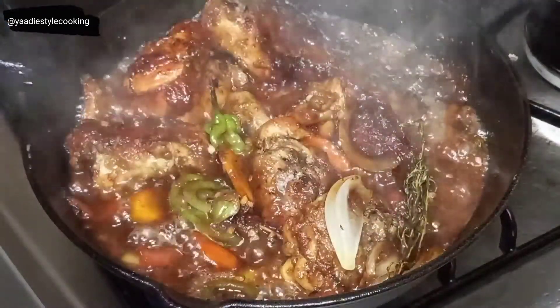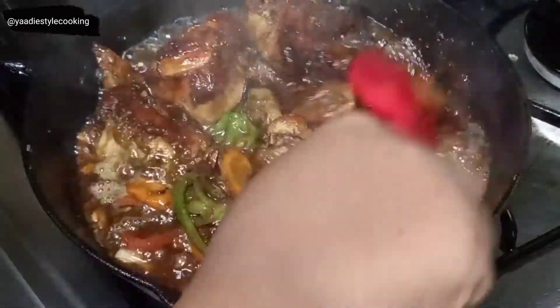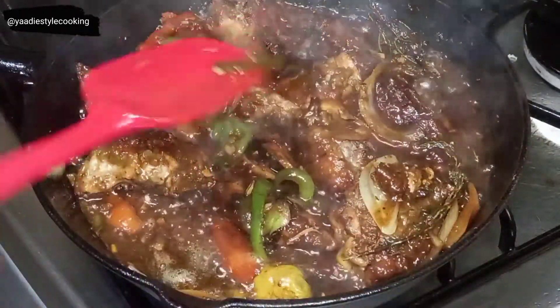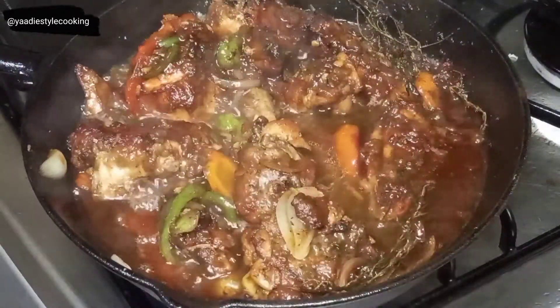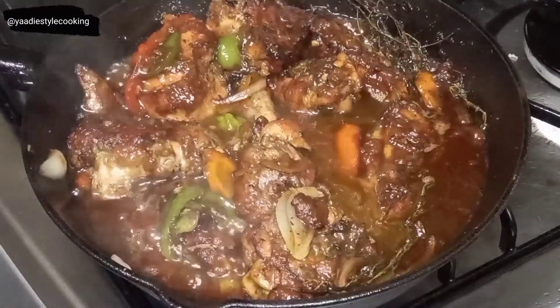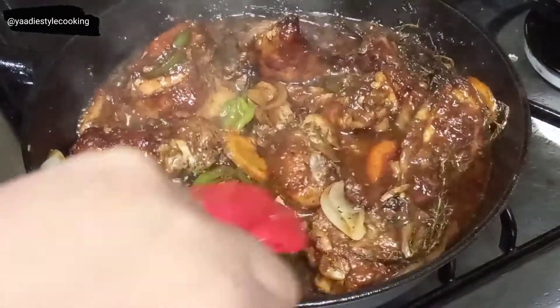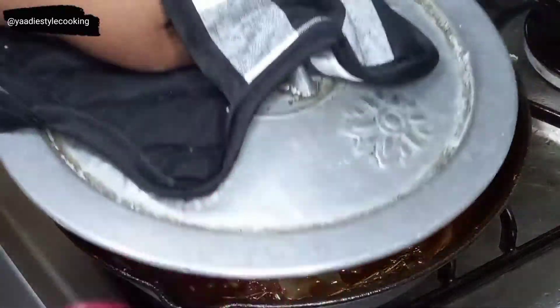It has now been 15 minutes so we're checking on it — look at that, you can't tell me that's not beautiful. It smells amazing. I added off camera a tablespoon of ketchup and about another teaspoon of salt to it. Right here I'm adding about a quarter cup of water, then I'll cover it and cook it for another five minutes or so and then we'll be finished.